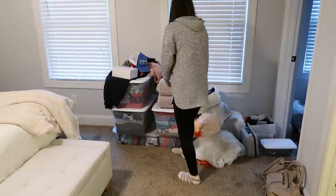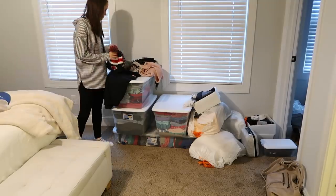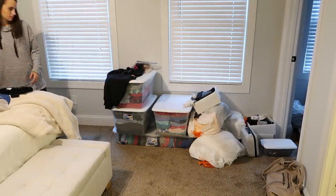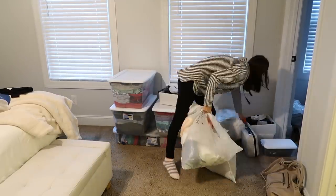Now that everything is all straightened up and put away, it's finally time to tackle this closet. This is something I had been dreading and putting off, but the time has come. I've recruited Andrew's help to get this done even faster.